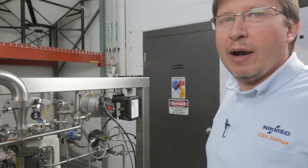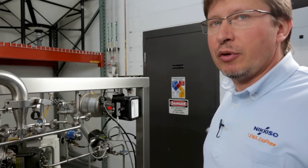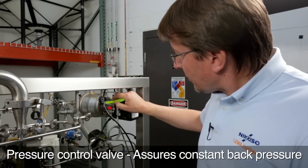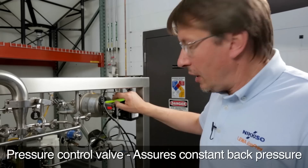Following the fluid flow, I would like to show you the pressure control valve. The pressure control valve is designed to give the pumps a constant back pressure and can be regulated.